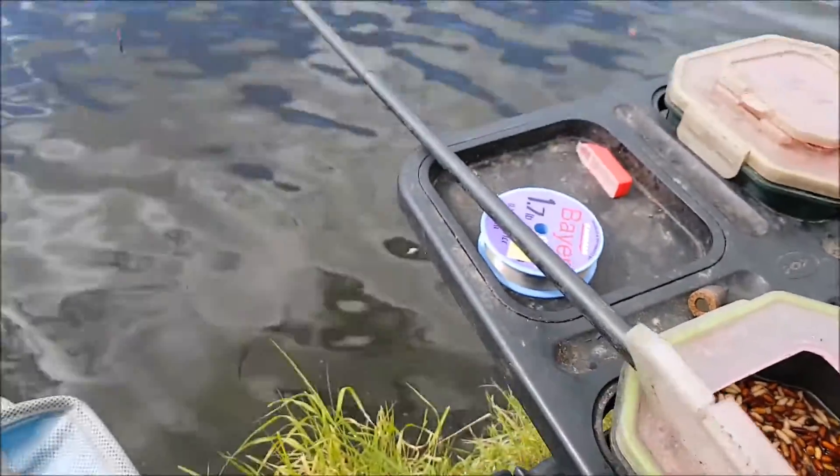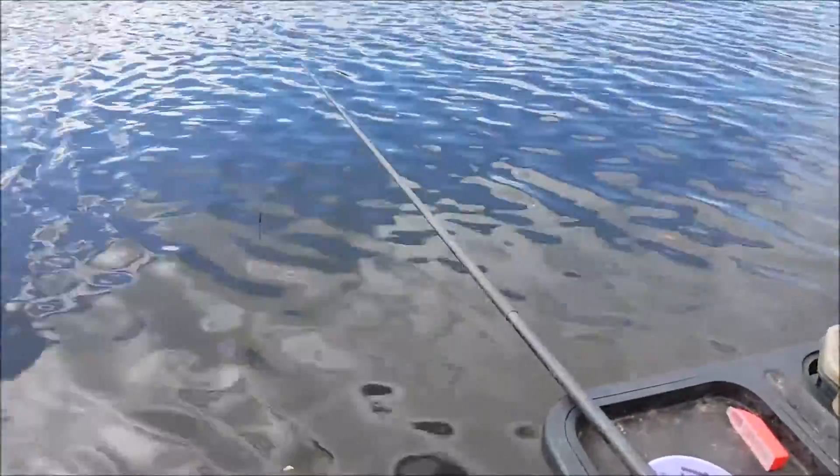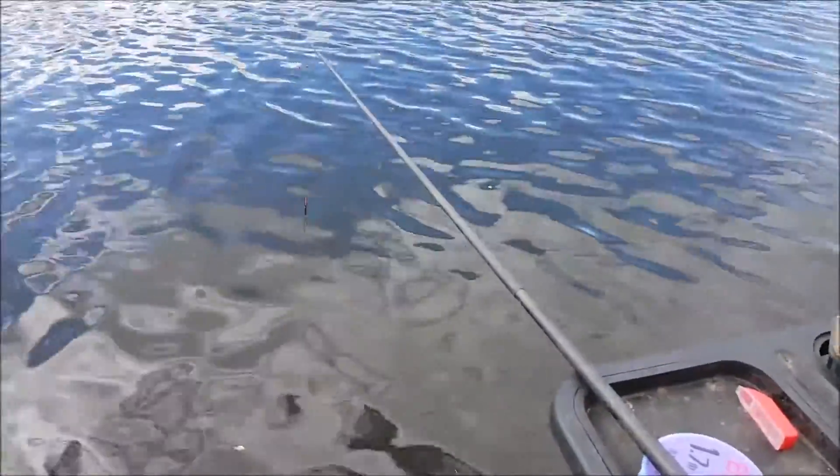I'm going to start feeding caster into the swim. I'm literally going to be feeding caster about there, and I'm going to start with a red maggot on the hook, hopefully move on to caster if we get a few bites.